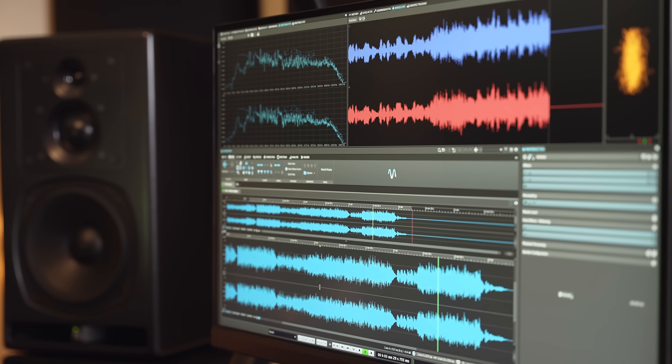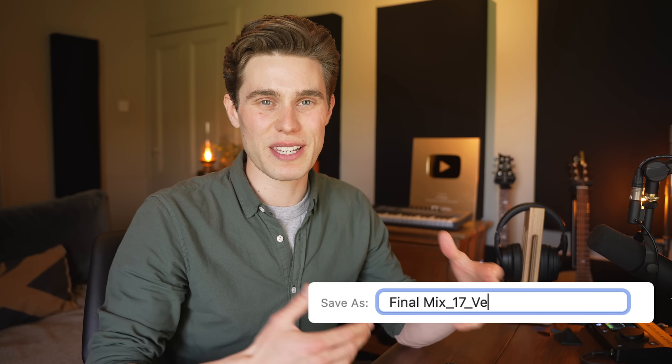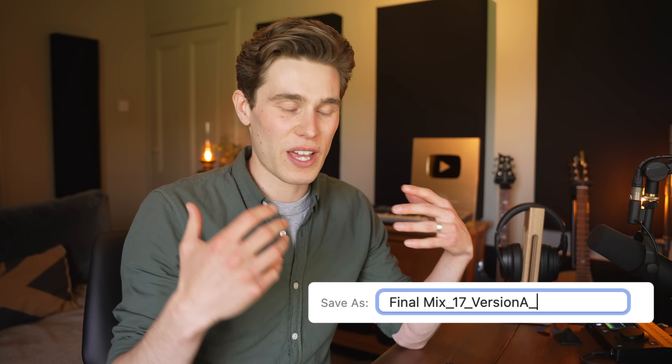The next bit is really simple — we just sit back, relax, and listen to the full mix. If there's any unwanted clicks, pops, or issues with volumes changing too dramatically, then it's probably best to go back to the mix and sort those out. Don't beat yourself up if you're only hearing these for the first time as you start mastering. As you get out of the production and mixing mindset and see the bigger picture, sometimes issues crop up — and this is why people end up on final mix version 17A. That's normal.